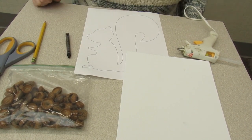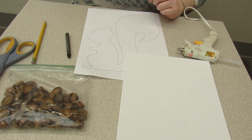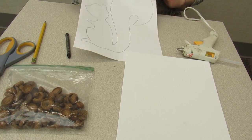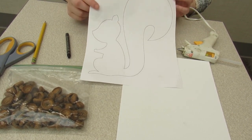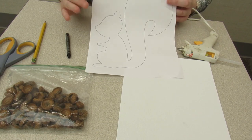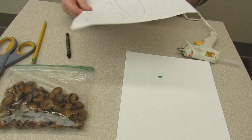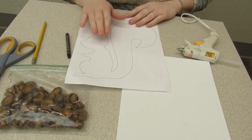Hi guys, welcome back to Sunday Fun Day with Miss Andrea! I hope you're doing very well. Today we're going to make my favorite animal, which is a squirrel — and we're going to make them fancy. I sent you guys home with this silhouette.